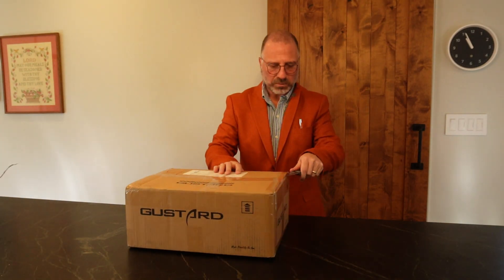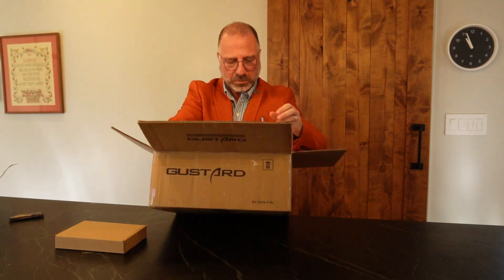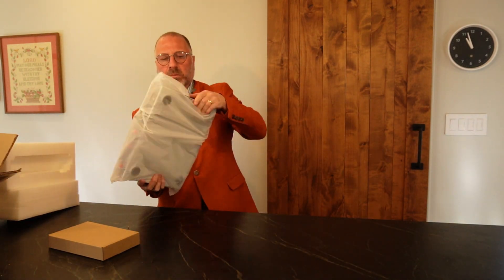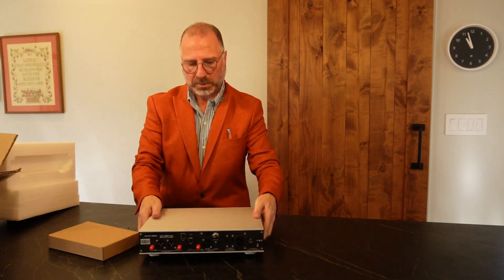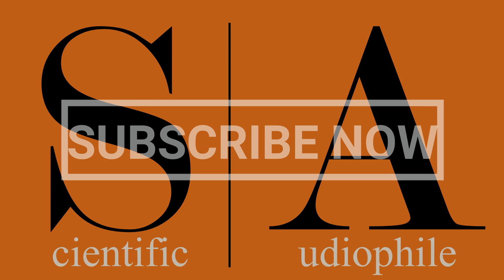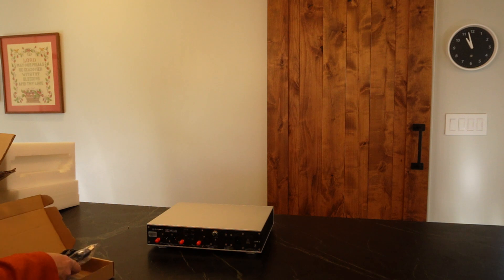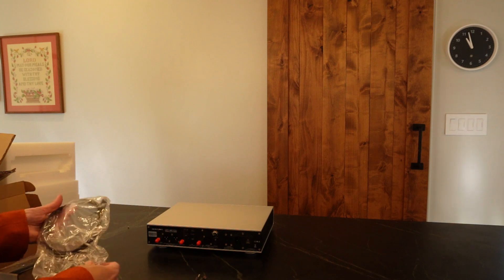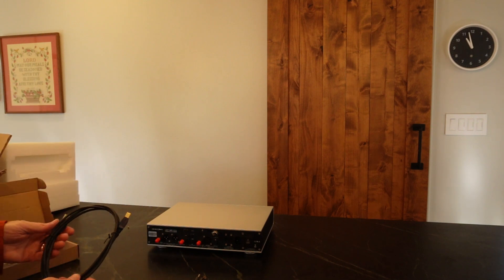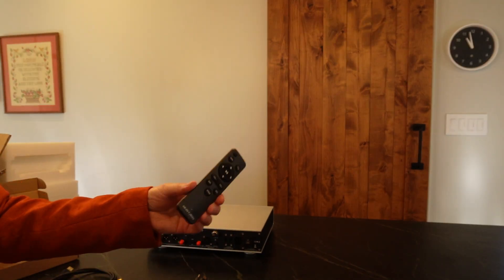The Gustard box is pretty big — you'll notice that when we put it on top of a full-sized Yamaha SACD player — but it's packed well with styrofoam. Inside the box is a power cord and a USB cable. The USB cable is a bit old-style, USB-B to USB-A, which is a little surprising, but you can find other cables. There's also a remote control that takes two AAA batteries.